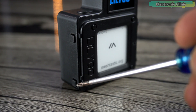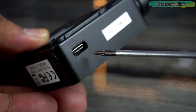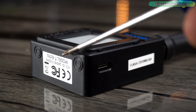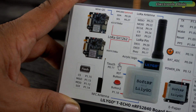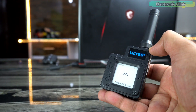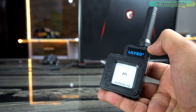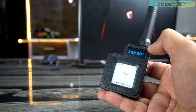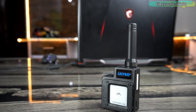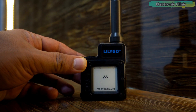There are two buttons on the left side — I will talk about these buttons in detail as they have multiple functions. A Type-C port is available on the right side, and it also has an NFC antenna on the bottom side. There are also things not printed on the box: this device has 2MB RAM, and bus interfaces include UART, SPI, TWI, PDM, I2S, and QSPI.